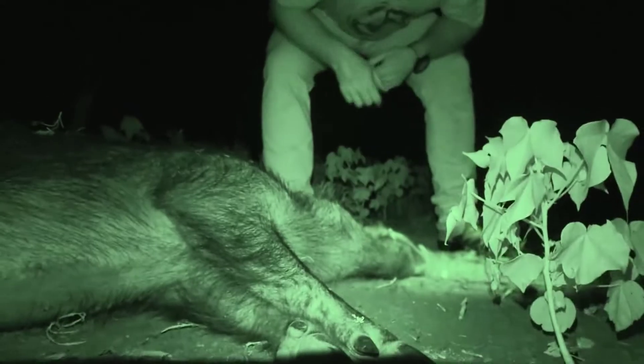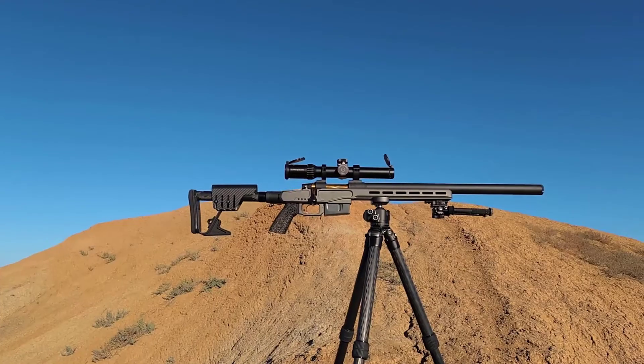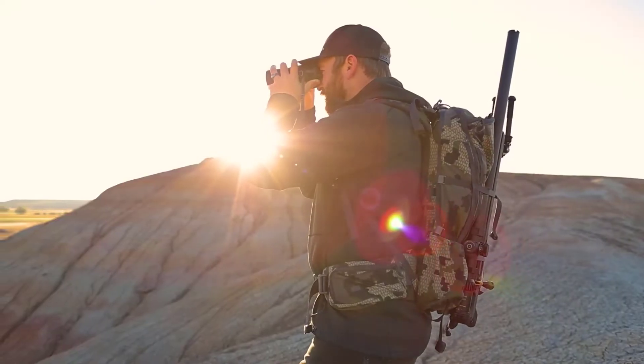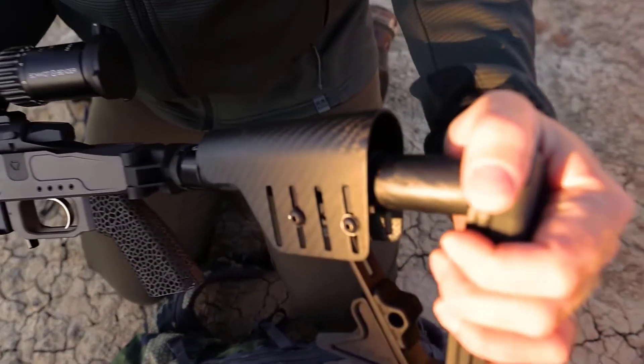Whether you're shooting hogs at night, or you're in Alaska chasing moose, hunting bears out of a ground blind, or even whitetails out of a tree stand, this package is going to get the job done. You can strap it onto your backpack and carry it up in the mountains. It's a great lightweight, packable, compact rifle.